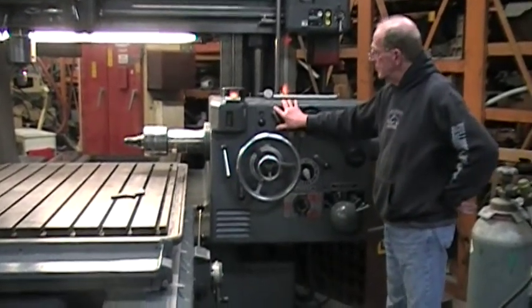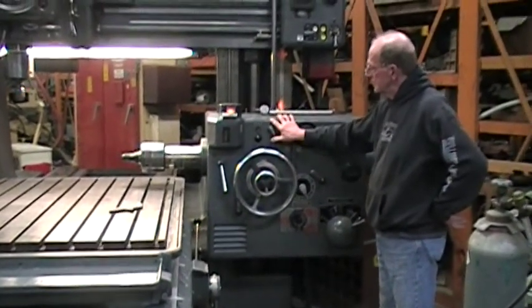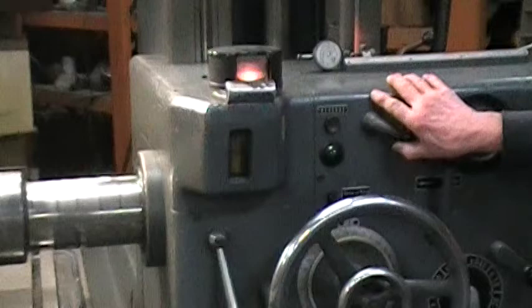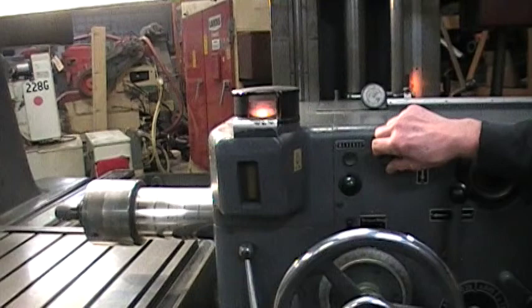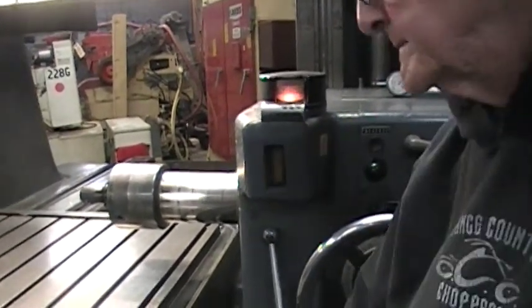There is the elevation on the head — you are elevating right now. It actually has optics on it, and the specs show a maximum of 31 and a half inches from the table top to the spindle center on the horizontal spindle.